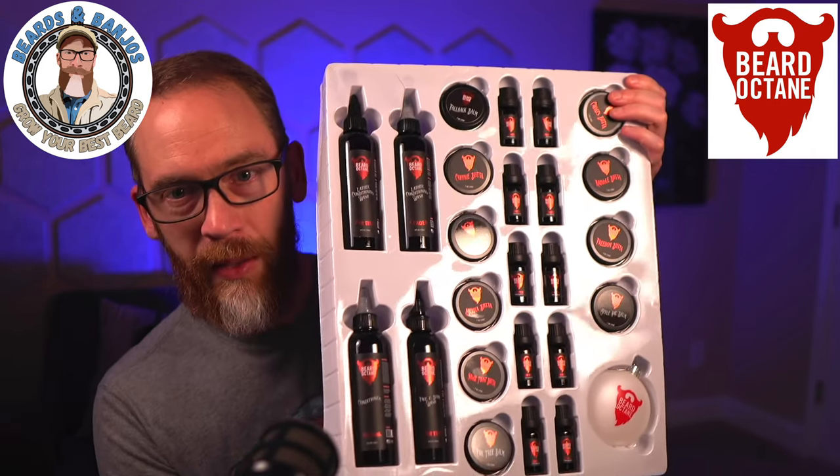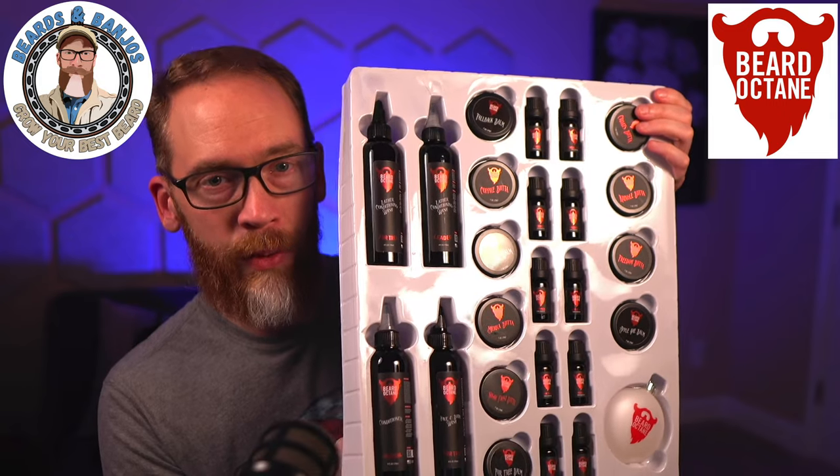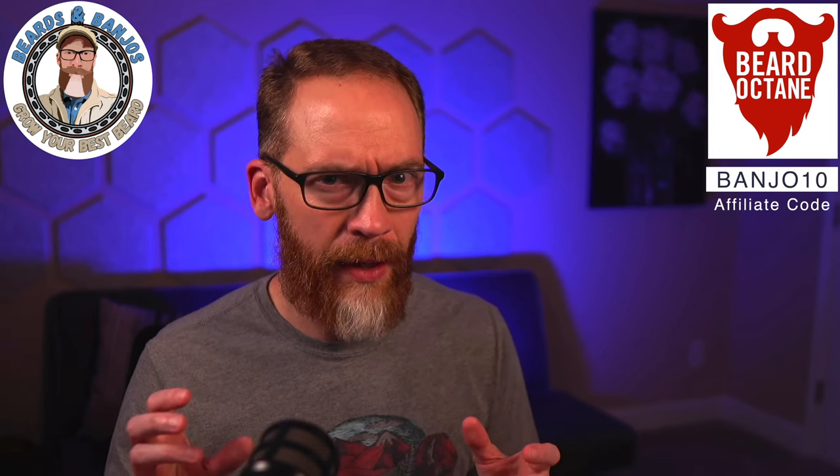This is what it looks like — so cool. If I'm reading this right, there's over $200 worth of products supposedly, but it's usually $99.99 and it's on sale for $74.99, so it's 25% off. You can also use my affiliate code BANJO10 to get another 10% off, and then you're going to be really close to that free shipping threshold at the $75 mark.